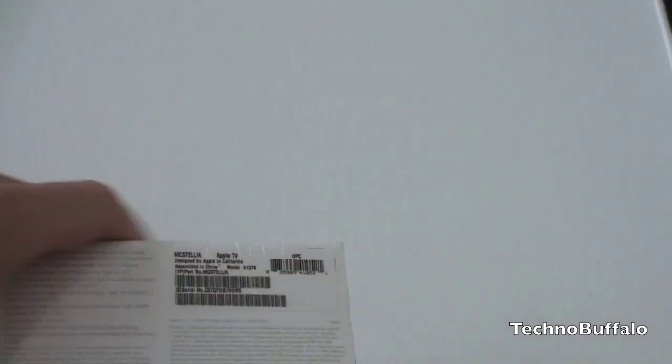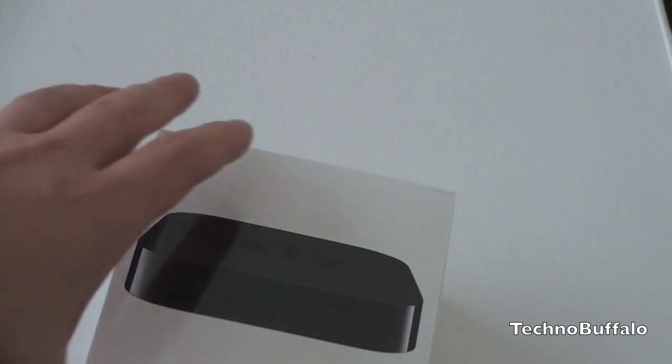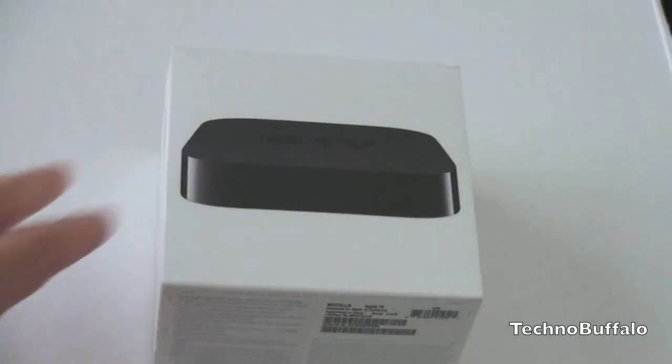Talking about some of the specs on the back: what the Apple TV does is essentially stream content from the iTunes store or from your computer directly to your television. Think of it as an iPod for your TV. So you can rent movies, you can rent TV shows, and you can actually watch Netflix and other streaming content right on your television.